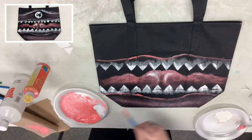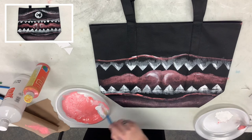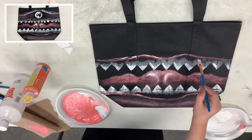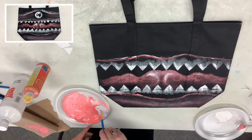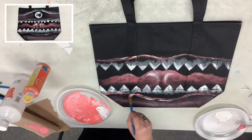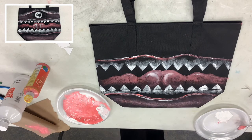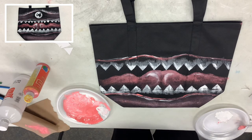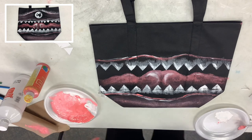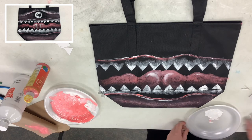Up here we need to add a little bit of white on top of the upper lip — go a little bit above it with little dashes. Do the same thing down here underneath the lower line. Remember, at any point you can stop, and you don't have to add any highlights unless you want to.